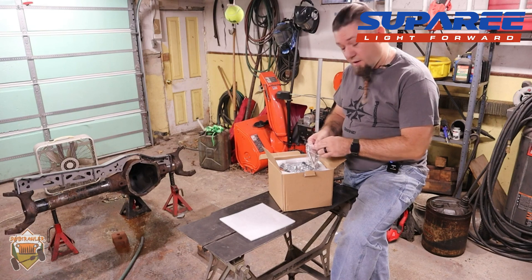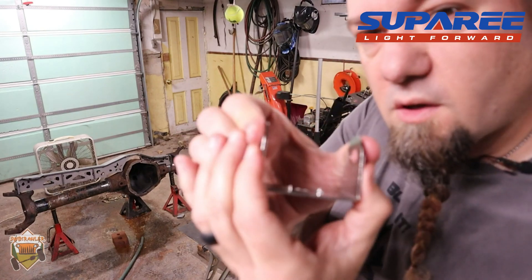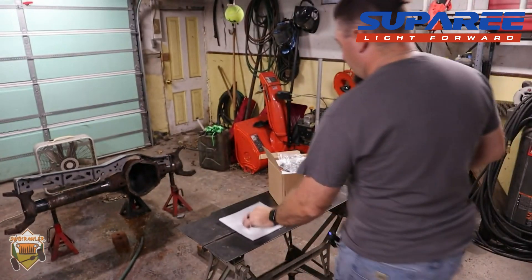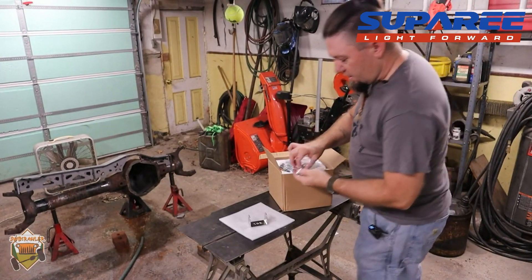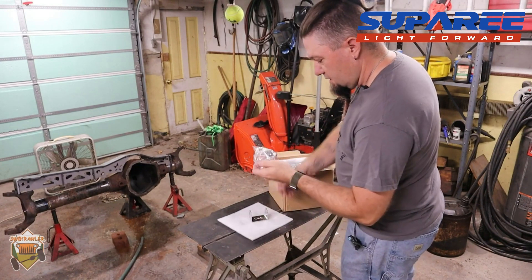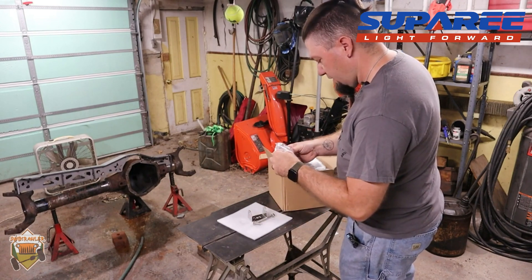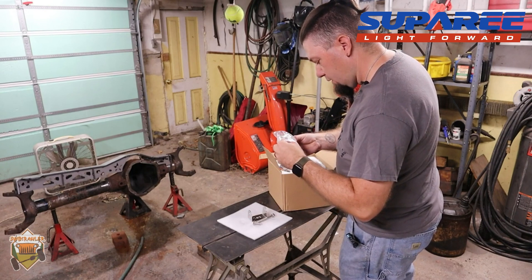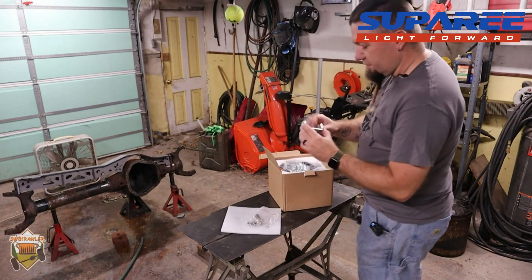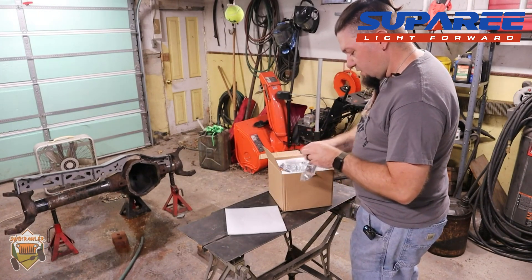The mounting bracket is a pretty thick, beefy-looking bracket. If I squeeze on it, it doesn't really bend much and it doesn't lose its shape — something that some cheaper lights I've come across have a problem with. There's a nice beefy bolt that attaches the light to the bracket, a smaller bolt for mounting to your bumper or whatever, and some normal lock washers and nuts. All looks pretty solid. I have no idea how to tell if this stuff will rust over time, but that's something we'll figure out as we go.